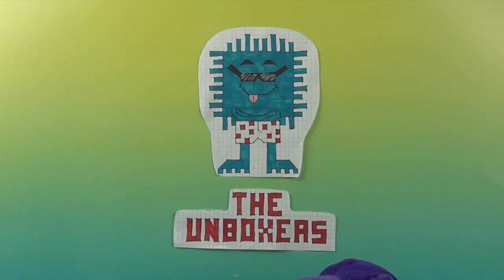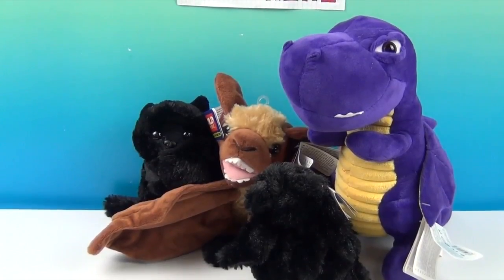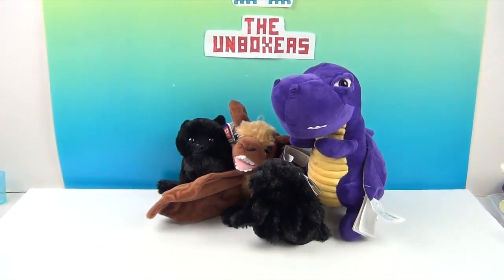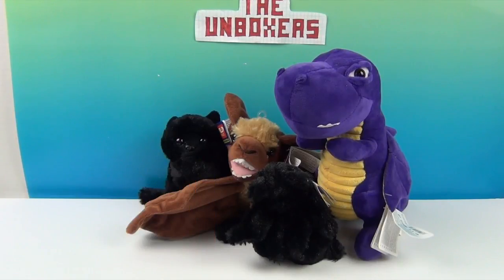Hello and welcome back to the Unboxers! Today we have some awesome things from Wild Republic — look at them, it's a herd of plushes! But there's something else, a secret tip that we will show you. First, we want to say a great big thank you to Wild Republic for sending these to us to share with you. They are just in time for the Halloween season — once the month starts it just keeps rolling!